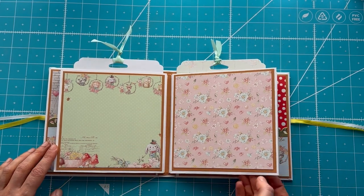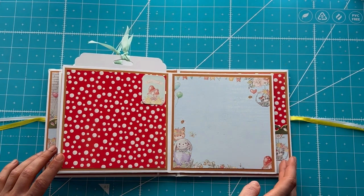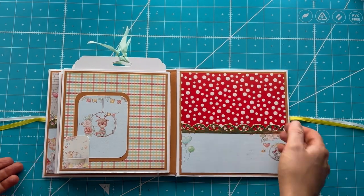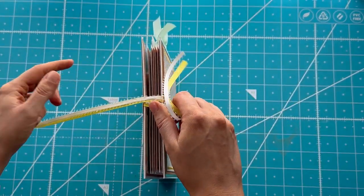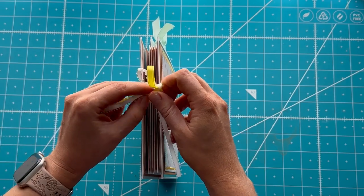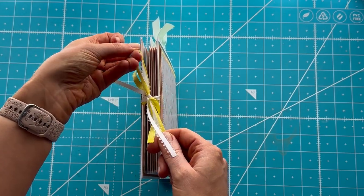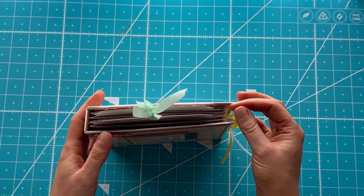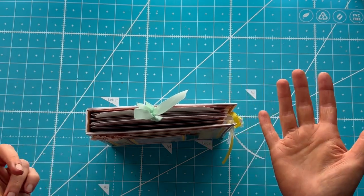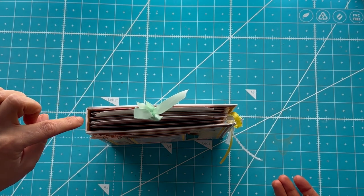Here we've got our second signature, again with more little tuck spots where I can get them in. Every single one of these says 3x4 on the back so you can stick your pictures in there. There is also a pocket on the back so you can stick other things in there. This album will actually hold a ton, and because it has a ribbon closure, it's got some room for expansion. It does have a 1-inch spine, so when you start filling it — especially because it's double matted — this will end up getting bigger. If you want more room, you can make a bigger spine with more room between your signatures.